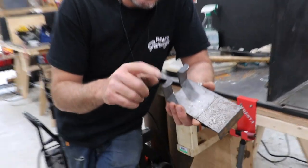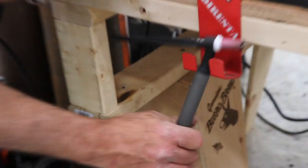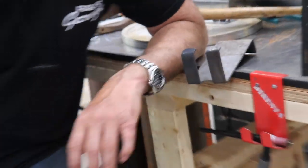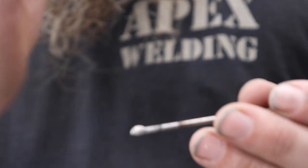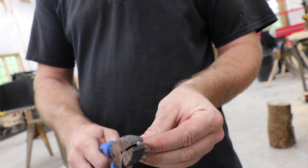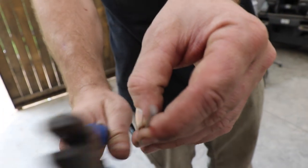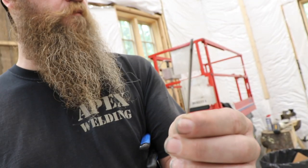A handy shop item is a TIG torch hanger — just a piece of eighth-inch steel plasma cut and bent to shape. Cable management is one of the most difficult things, and having this right nearby helps. For tungsten that has gotten contaminated or balled up, grip it with good pliers back from the tip, keep it straight up and down, and strike it against something to shear it off cleanly right where you want it.